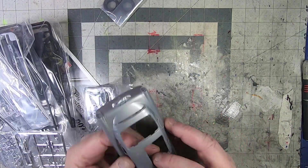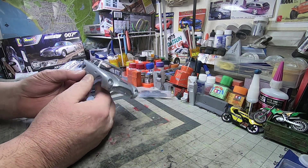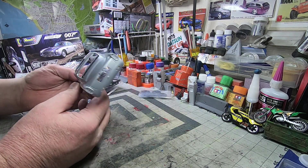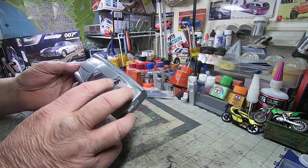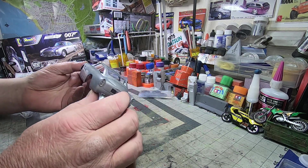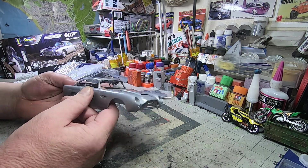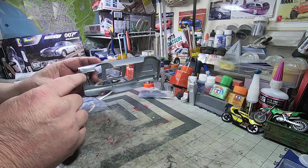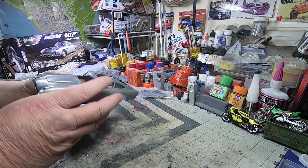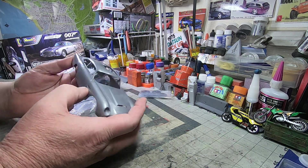Right away we'll take a look at the 1/24th scale body. Pretty large body for this car — I mean, this was a relatively small car. First impression: it's got some swirls here and there, but the body lines are not bad. It's definitely going to take some cleanup. This is not by any means a new kit, so it's been around. A little bit of flash, but other than that it all looks straight — the pillars all seem straight, no major warpage or anything. Looks like it'll be a decent body to work with.